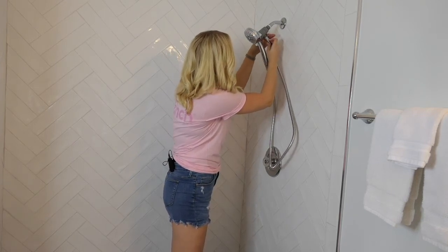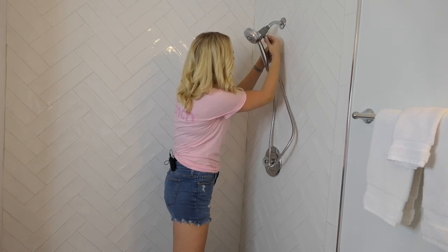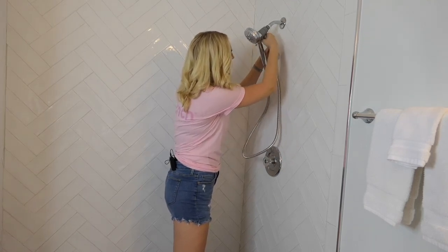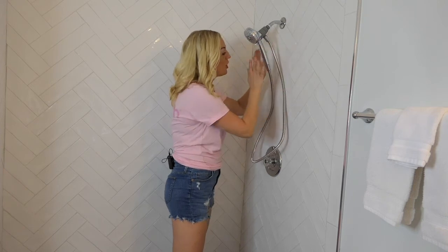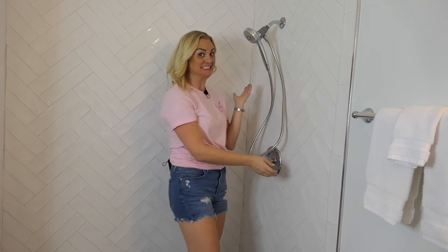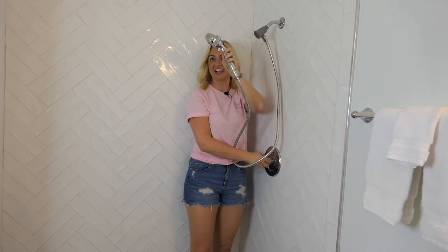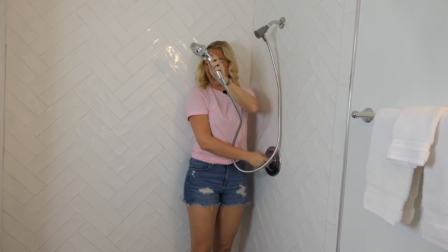After you finish installing your shower head, you're going to turn the shower on and check for any leaks. If there are leaks, take everything apart and reapply your Teflon tape. If there are no leaks, you're good to go. Here it goes. See, I told you that was easy. If you liked this video, leave us a comment and let us know what you want to see from us next.